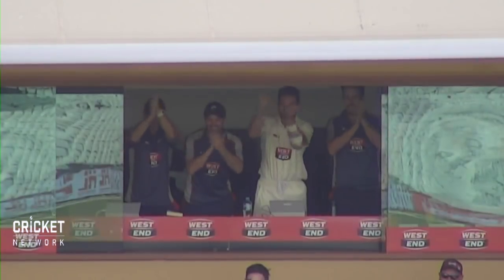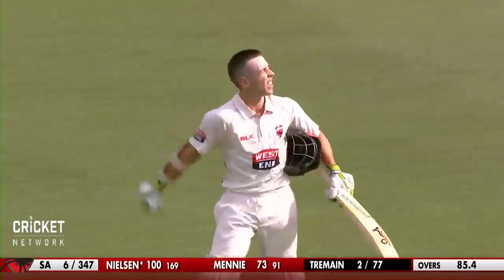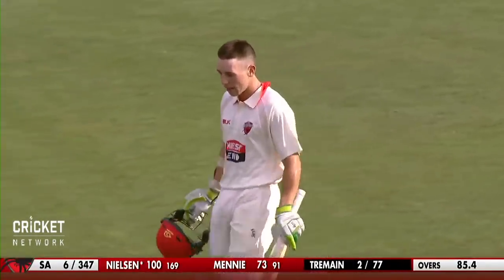Well done young man on debut for South Australia — Harry Nielsen, a hundred not out! One of the great debut knocks for the West End Redbacks, a wonderful performance. He is a happy young man, and so he should be.